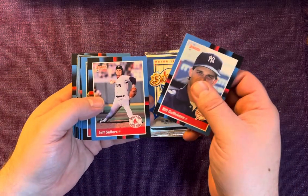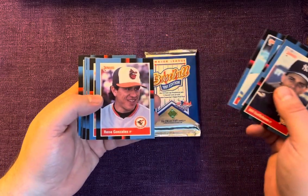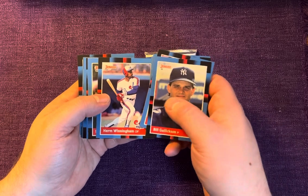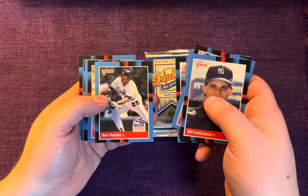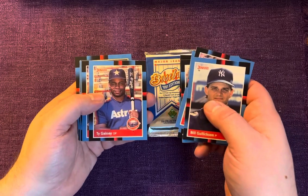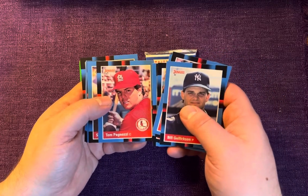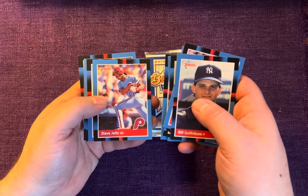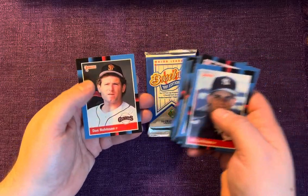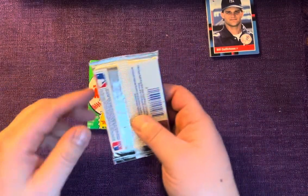Starting it off with Bill Gullickson. I opened so much of this stuff when I was a kid — I remember going to card shows and my dad would always buy me boxes of these. When you're 9, 10, 11 years old collecting these, you don't know any better — all you see is a whole bunch of baseball cards in front of you. Years later you look at these and go, really not worth a whole lot, but it definitely brings back some nostalgia. Dennis Rasmussen, Rob Nelson, Darnell Coles, and we'll end with Don Robinson — nothing really spectacular.